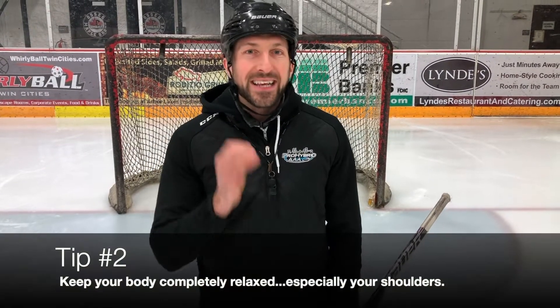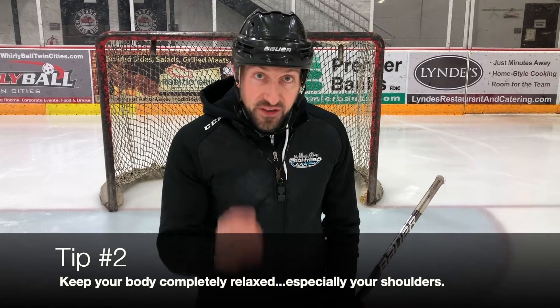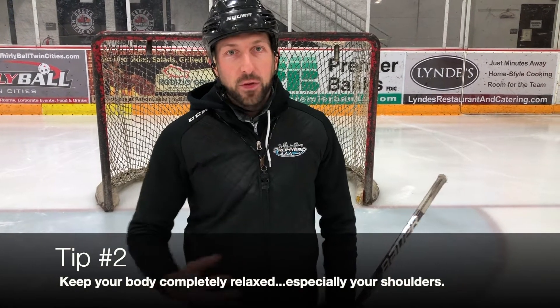I want you guys to imagine what your body would feel like if your eyes were closed and a puck just hit you - you'd be completely relaxed. That's the feeling we have to have when we make a retention save. We can't be tight, because when I'm tight the puck bounces off. I want my blocker arm completely straight, my body nice and relaxed - let it hit me and hang on to it.